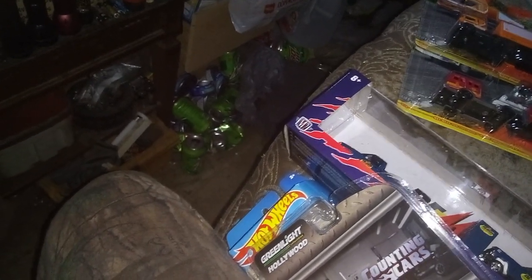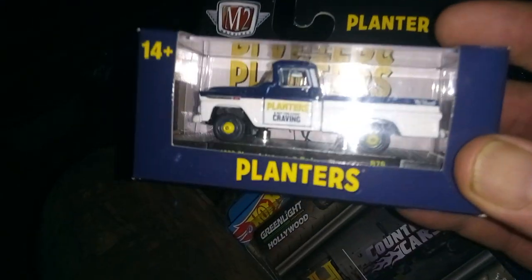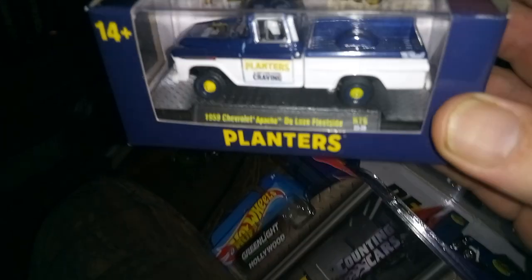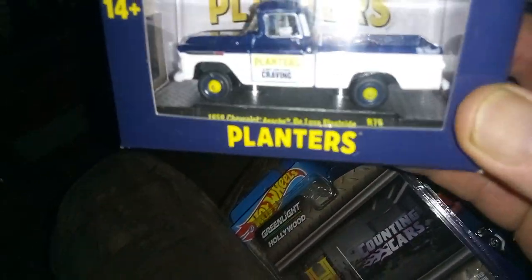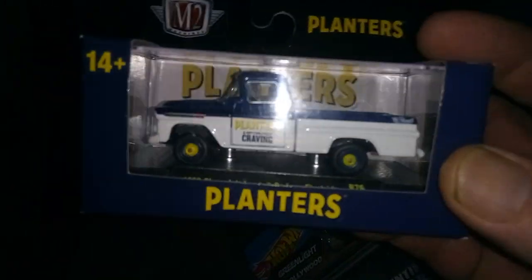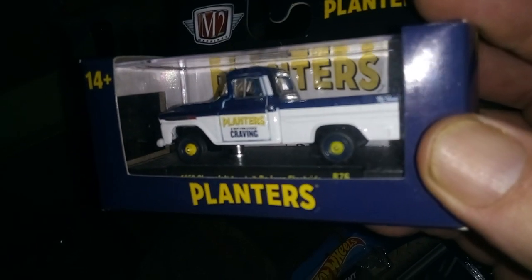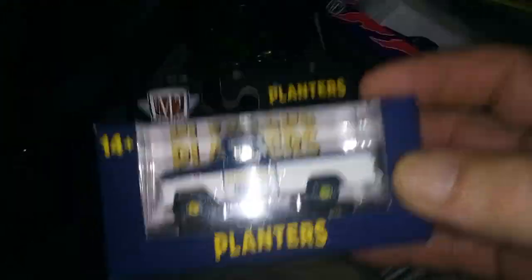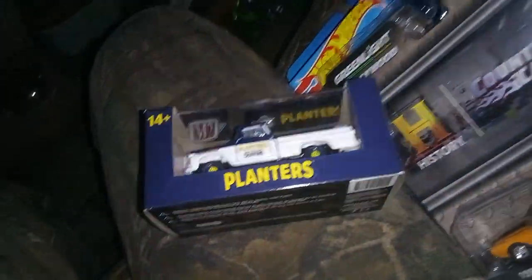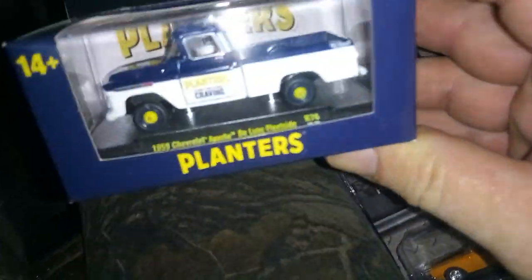When I was at Eastside Walmart, I found this — the Planters one. This is a '59 Chevy Apache Deluxe Pleat Side. This would be just like that real one I showed at the garage where they were putting tires and white walls on it. Planters peanuts — awesome.